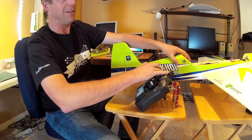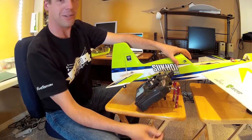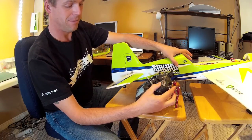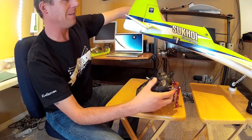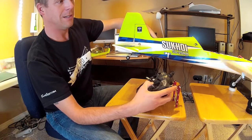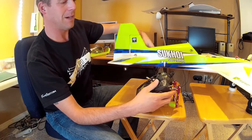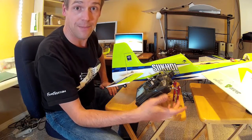Hold her down, throttle lock, fire up. Throttle lock is re-engaged. You can see a little bit of panic mode — now if I tip the nose up, you can see the elevator starts moving around. I can hit the switch. So the panic switch does work in stability mode.